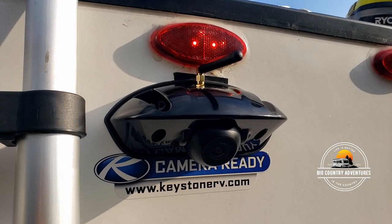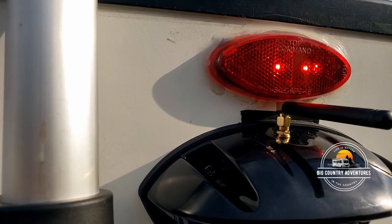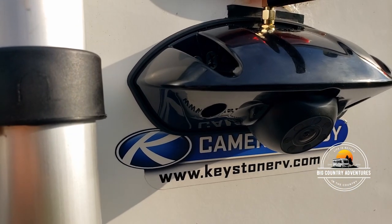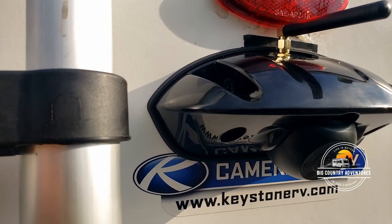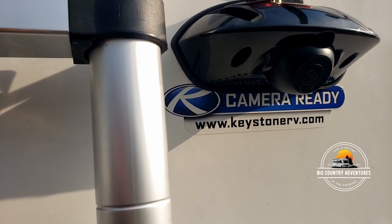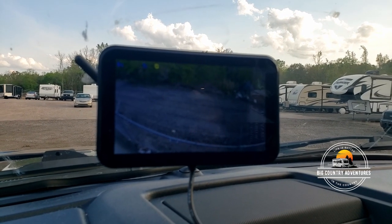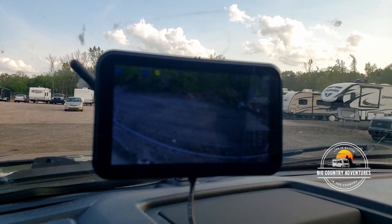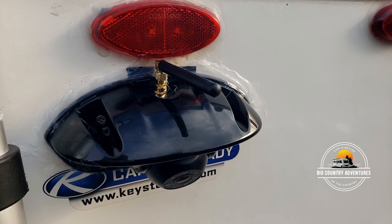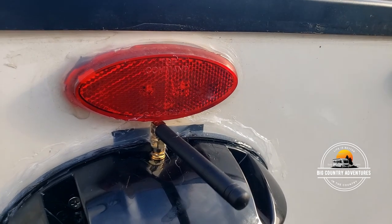We've got this thing installed. One little issue — at the top part where they had the hole cut for the wiring, the hole was cut a bit too high for this camera with the antenna coming off the top. I have no idea why they cut that hole so close to the light, but we're going to make it work. We're going to silicone all around it and seal it up pretty good. The camera's working well — not the prettiest job, but it'll work as long as I can keep the water out.